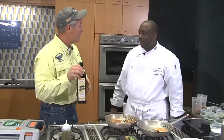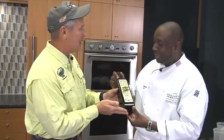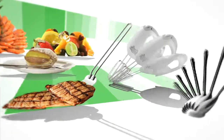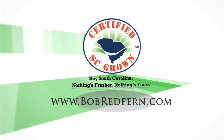Kevin, thank you so much for being my guest today on the show. Thank you. And from our great friends at Olinda Olive Oil, we appreciate it very much. And folks, go online at culinaryinstituteofcharleston.com if you'd like a career in the culinary arts and become a chef like Kevin. For that, nothing's fresher, nothing's finer than when it's certified South Carolina. Go online at certifiedscgrown.com and see for yourself. If you'd like this recipe and others featured on this program, visit our website at www.bobredfern.com.